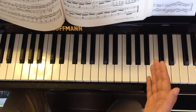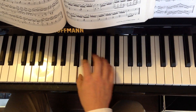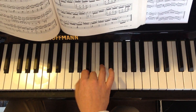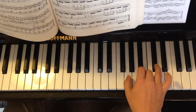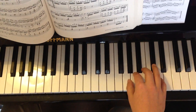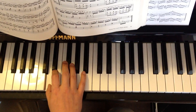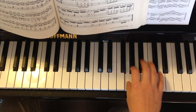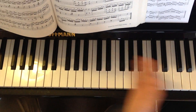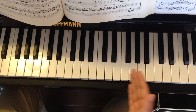Always alternating until you reach the end of the scale. So in this case, we go back again and we play the whole thing. And on the way back, it's exactly the same fingering but in the opposite direction. Remember that the fingering is always the same for the right hand: 1, 2, 3, 1, 2, 3, 4, always alternating.